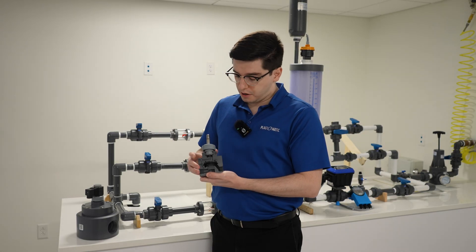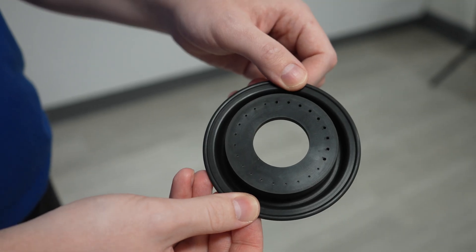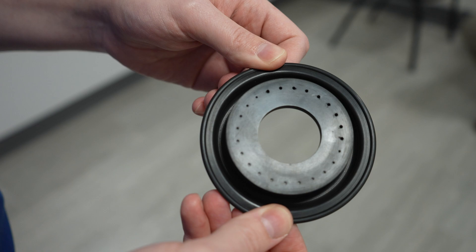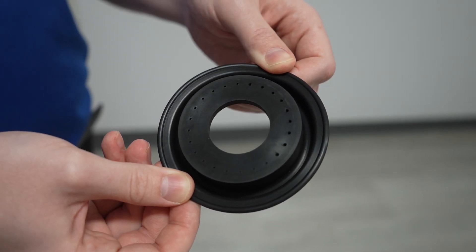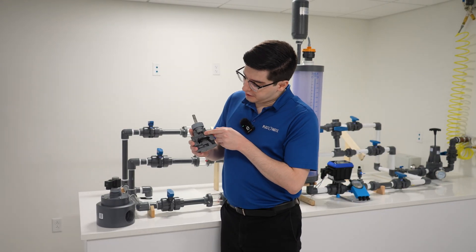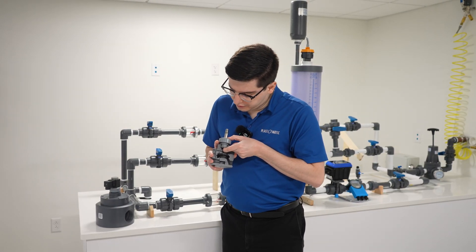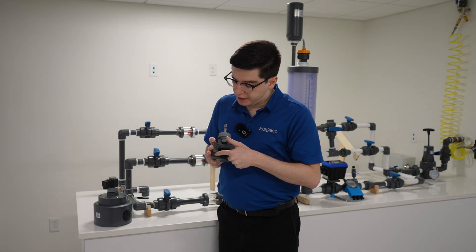We accomplish this with our specially designed diaphragm. These diaphragms have tiny perforated holes. The perforated holes allow for the inlet and the upper chamber to stabilize. When the pilot solenoid valve is activated, the small plunger up here is lifted up, allowing for the pressure up here to evacuate into the outlet.